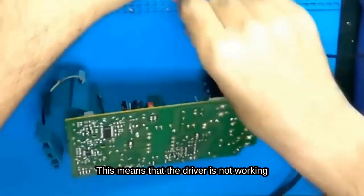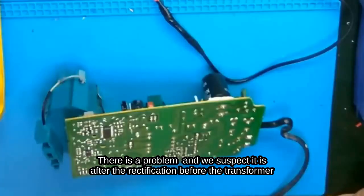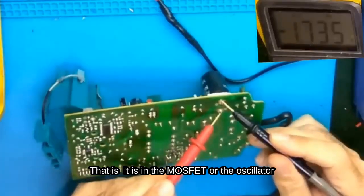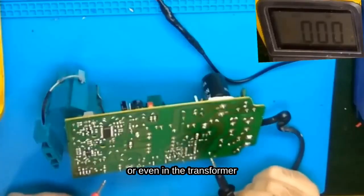This is the first indication — the gate remains charged. This means that the driver is not working. There is a problem, and we suspect it is after the rectification, before the transformer — that is, in the MOSFET or the oscillator, or even in the transformer.